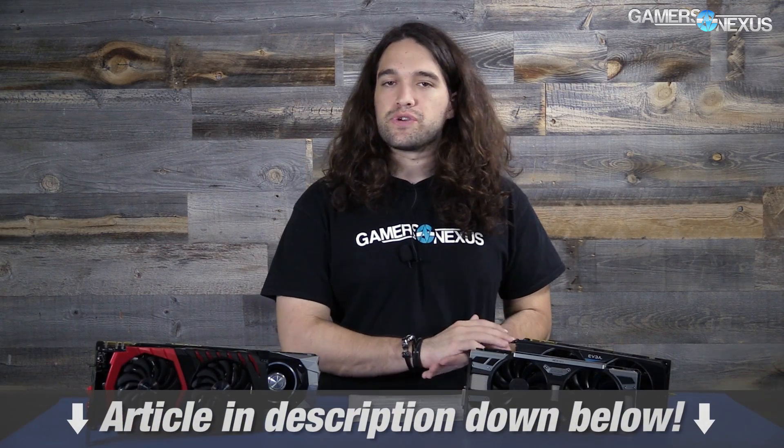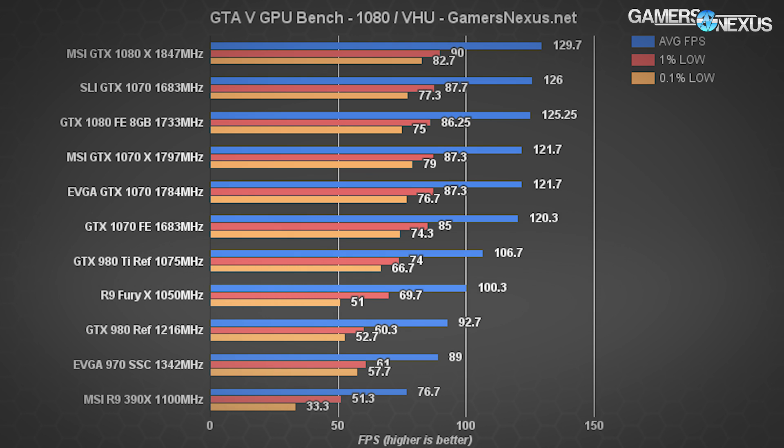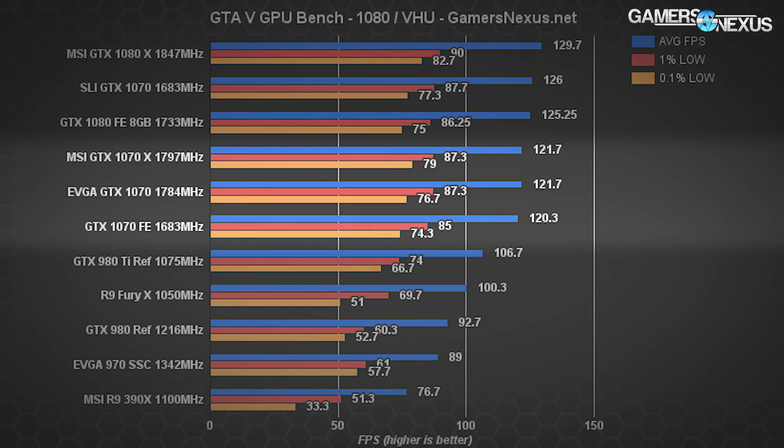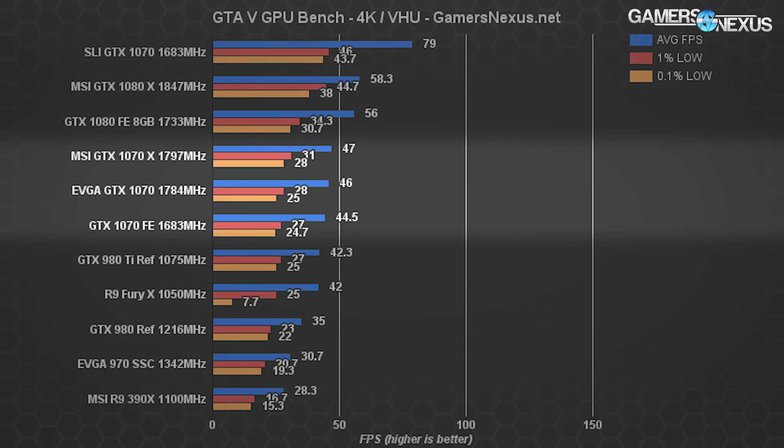Now we're going to move on to FPS benchmarking. We only have a few games in this video, but the article in the description has the full charts. GTA 5 shows almost identical performance between the EVGA and MSI GTX 1070 cards, with the FE card only marginally behind. At 1080p with very high and ultra settings, the EVGA 1070 SC runs at 121.7 FPS average and 87.3 FPS 1% low, identical to the MSI card. At 4K, MSI leads by 1 FPS average, EVGA leads the 1070 FE by about 1.5 FPS.